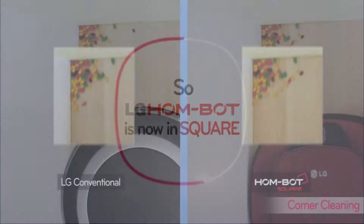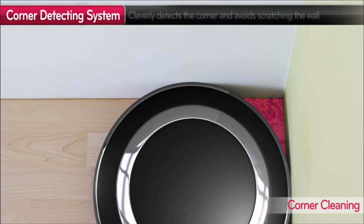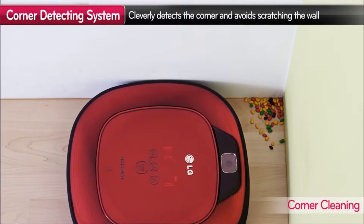We came up with a square-shaped cleaner. With its square body and longer brushes, HomeBot is clearly an improvement that overcomes the weaknesses of conventional robot cleaners.